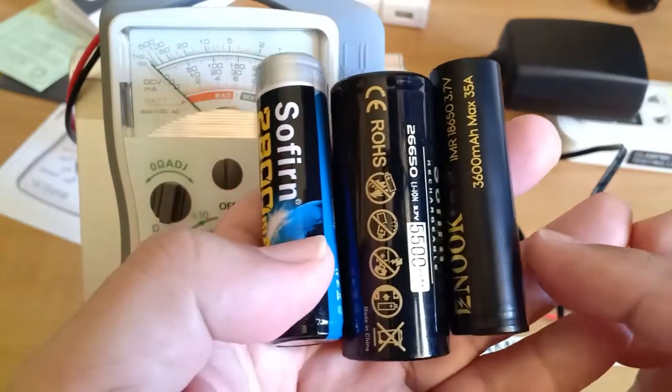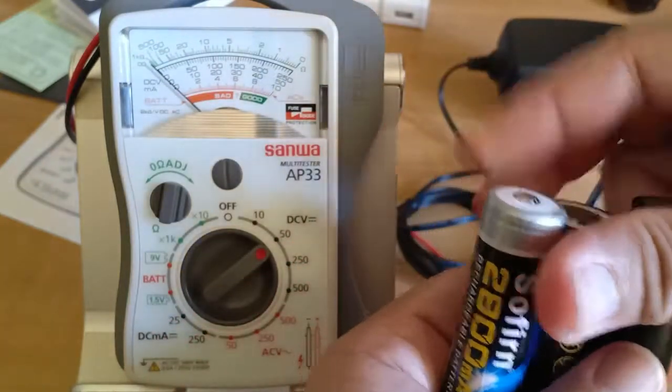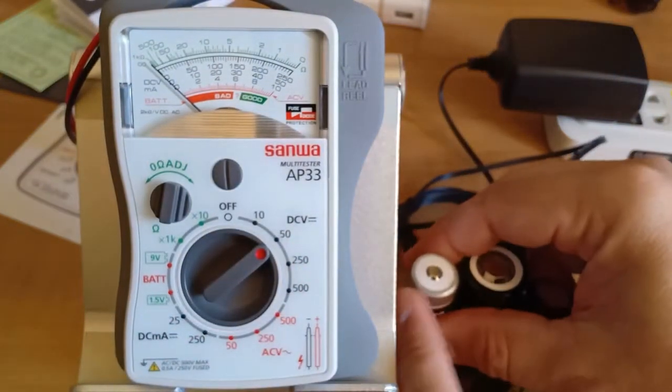These are some of the rechargeable lithium-ion batteries that I use for my flashlights. They are fully charged, so they should be reading about 4 volts DC.